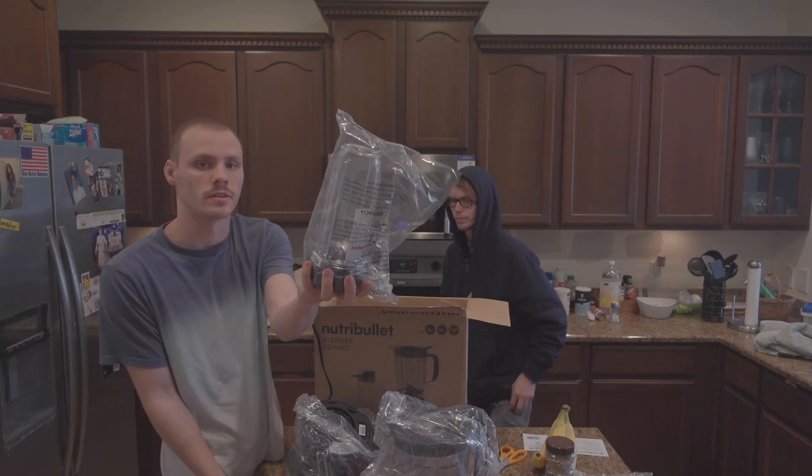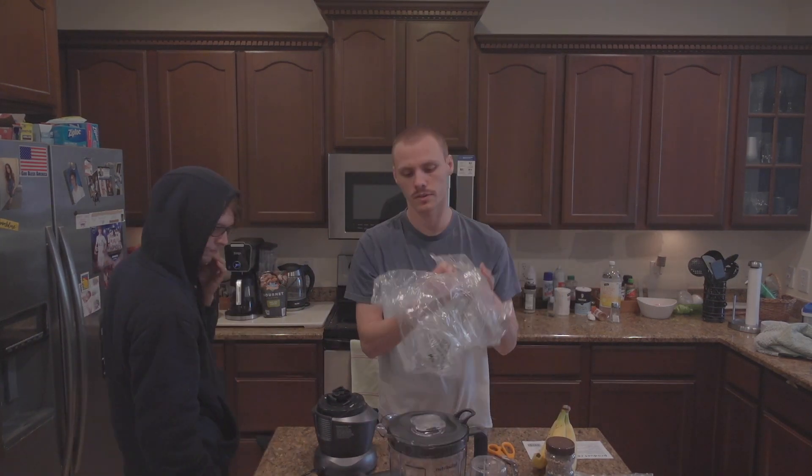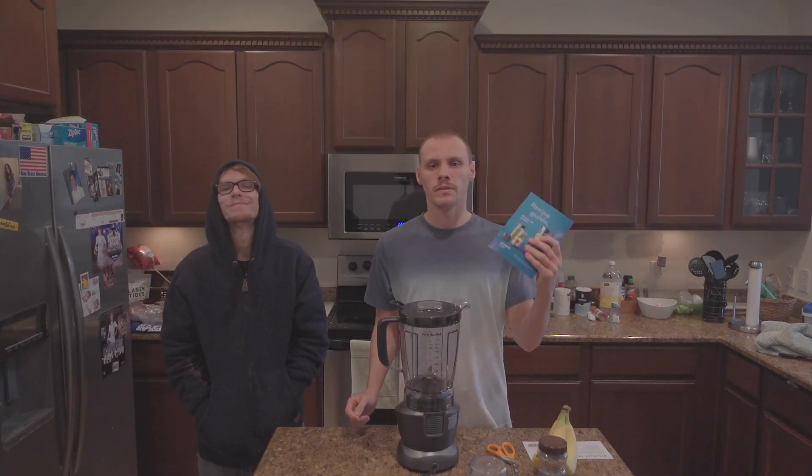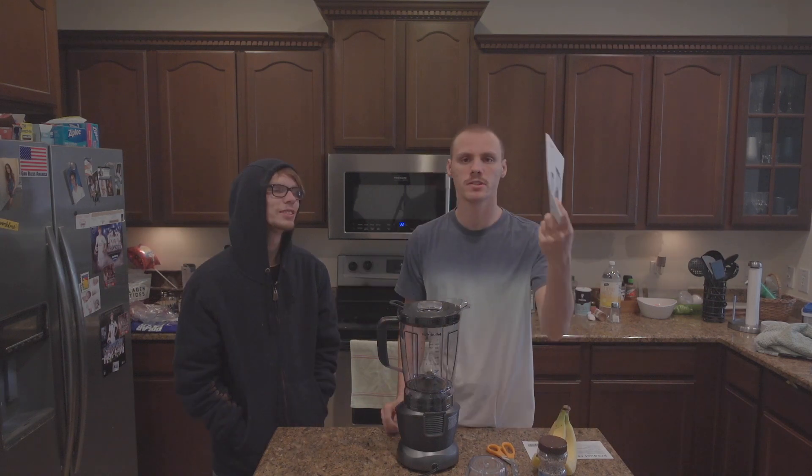This is the part of the blender. How do I plug it in? We've got this thing, and we've got that thing right here. We've got this recipe guide right here. We've got another pan plate. Here's the instructions that we need.